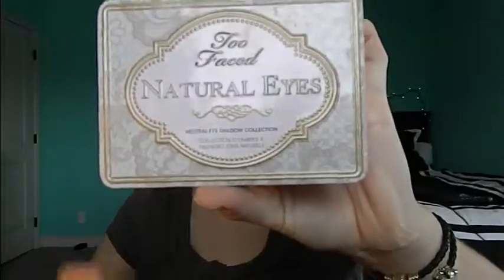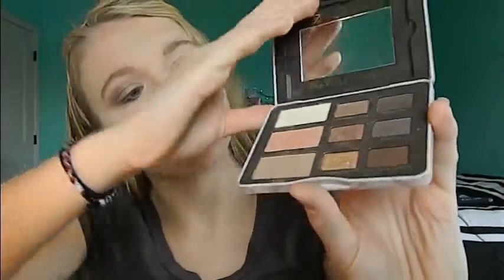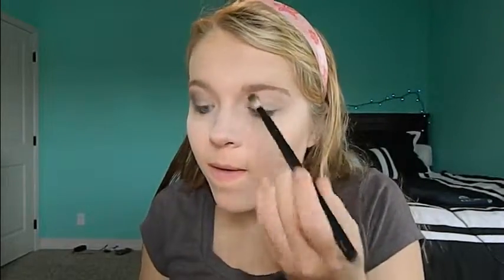Once I've completed one eye and I'm starting the other, first I'm going into the NYX Jumbo Eye Pencil in Milk and rubbing that all over the lid as a base. Then I'm going into the Too Faced Natural Eyes palette and using the three neutral matte shades. I start with Heaven all over the base of the eye, then I go into Nudie as a base for my crease — not bringing it down onto the lid at all, just straight in the crease and above.